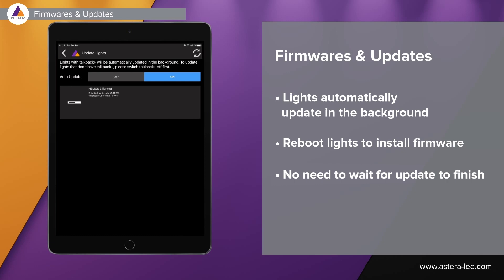There's a separate tutorial about updating firmwares and the app — go find that one to get all the details about updating your Astero lights.